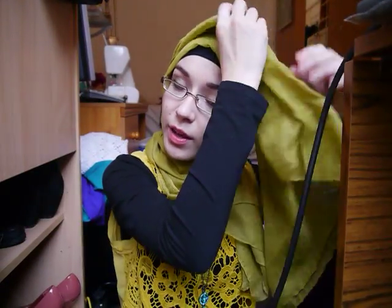Then you grab this bit and just turn it around like so — I look kind of funny right now. Then all you do is get the long bit and put it over like so. You want to sort out your layers underneath, so just go like this so that they form naturally themselves. Just play around with them and they will form themselves like so.